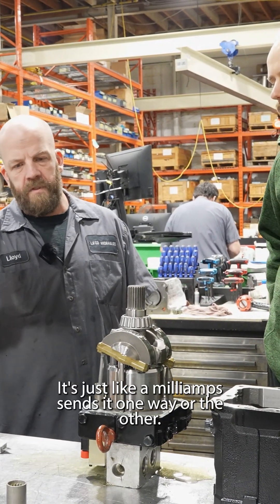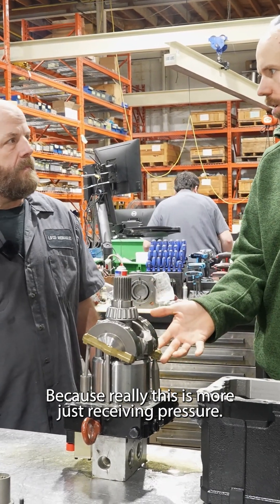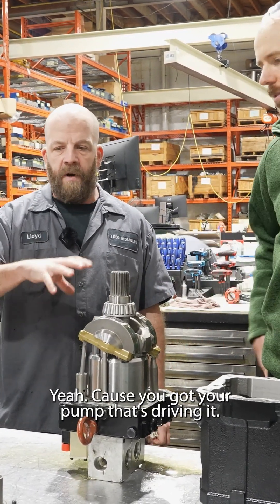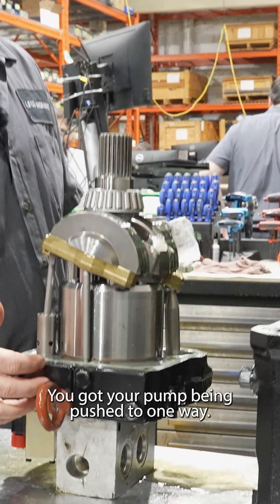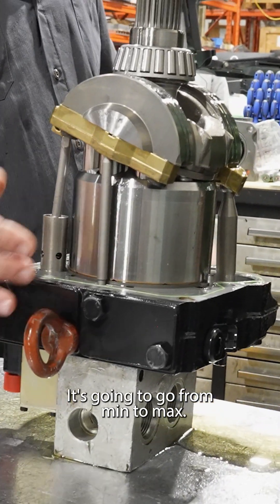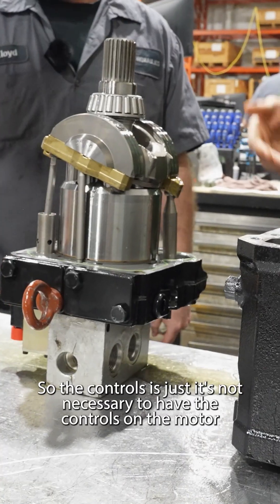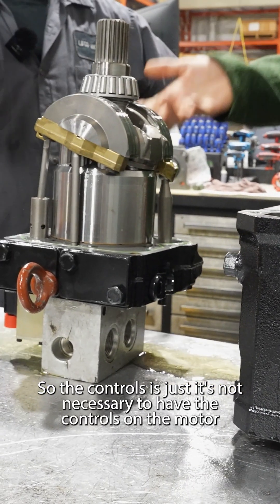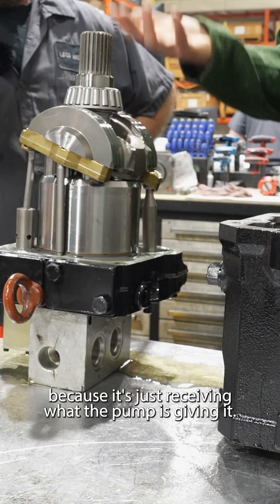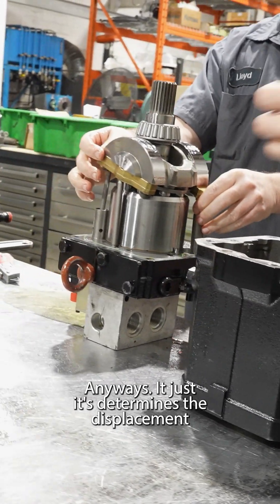It's just milliamps — sends it one way, sends it the other way, because really this is more just receiving pressure. You've got your pump that's driving it, your pump being pushed one way, it's going to go from min to max. So you're telling it which way to go by supplying the oil. That's right — the controls aren't necessary on the motor because it's just receiving what the pump has given it anyway. It just determines the displacement.